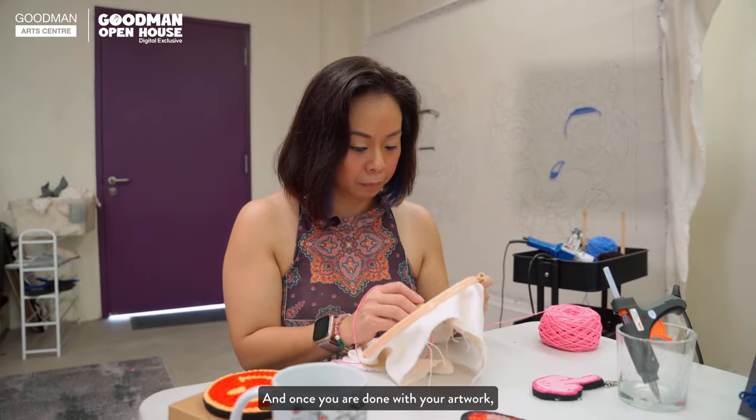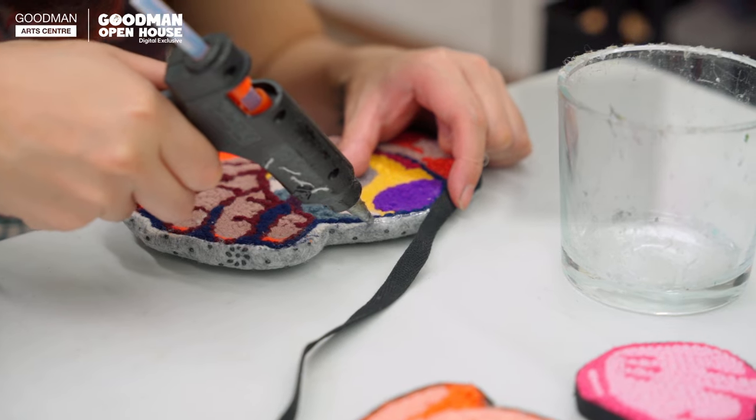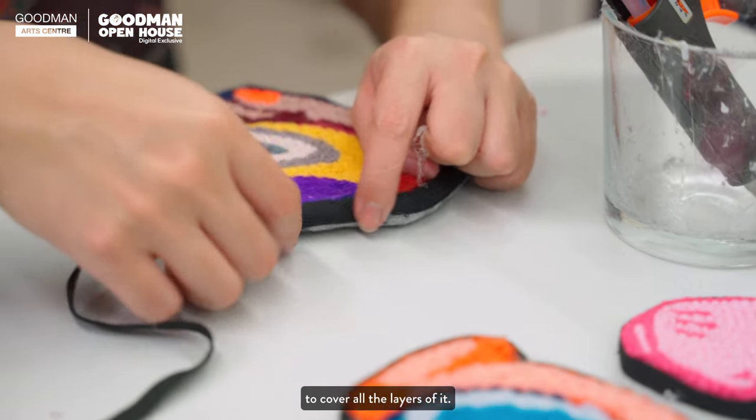And once you are done with your artwork, we'll glue them and then line the sides to cover all the layers of it.